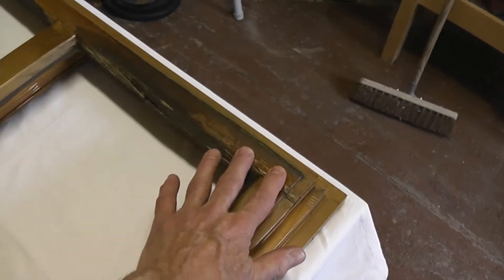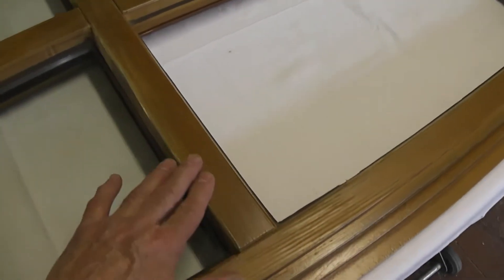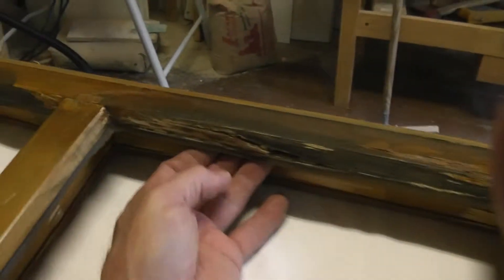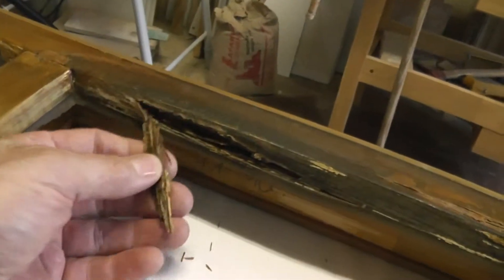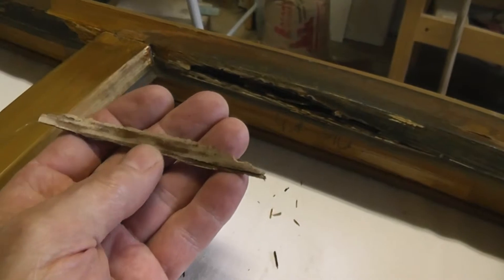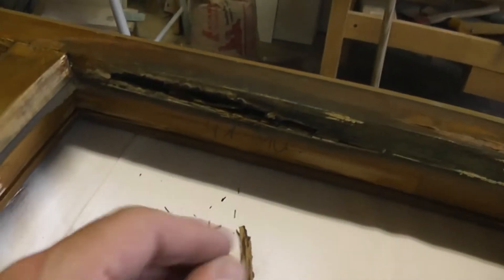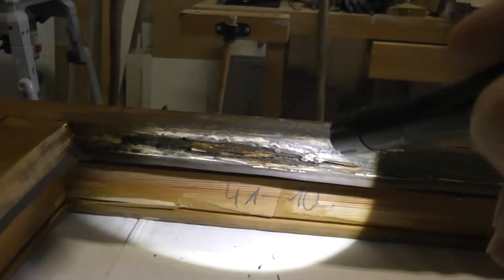The water-based stain was not working out as I had hoped, and the wood split right down here in this position. I used some of this wood filler, and that would have been in about 2004 or 2006. There's the wood filler, and there's the wood.